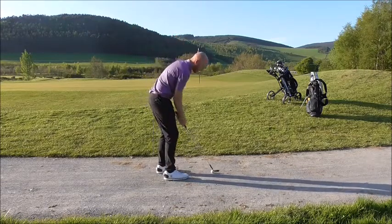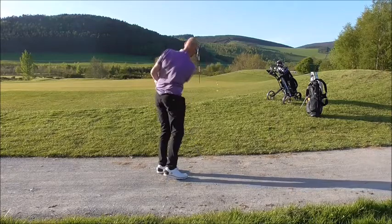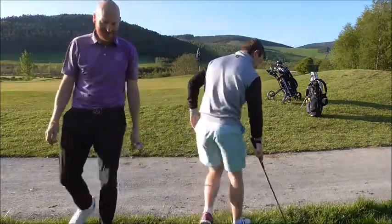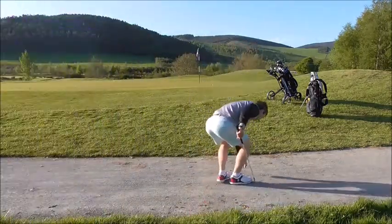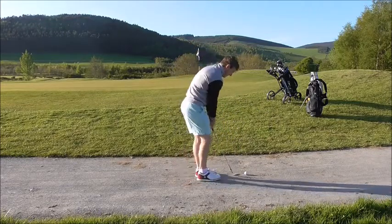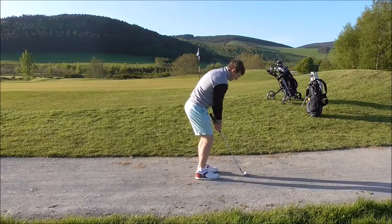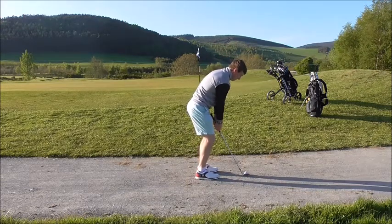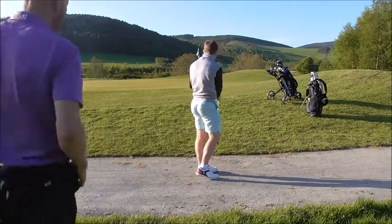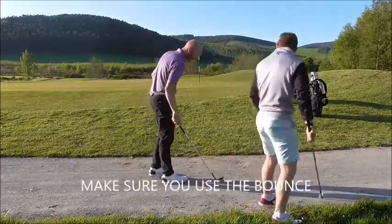I hit it heavy. Can you hit it heavy? Just as well these are old wedges. There's a half, got another one in the pocket. I think it's good.